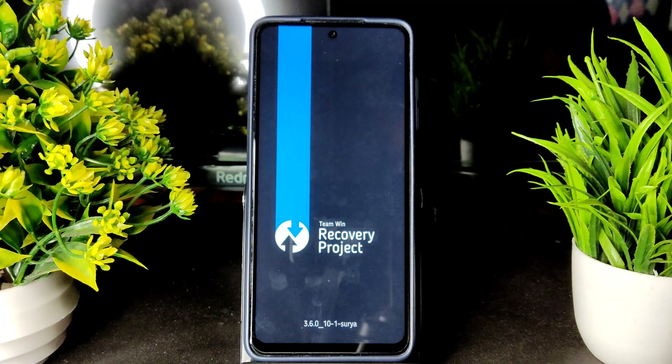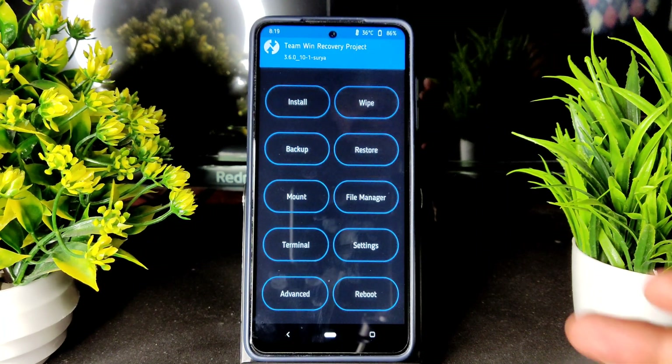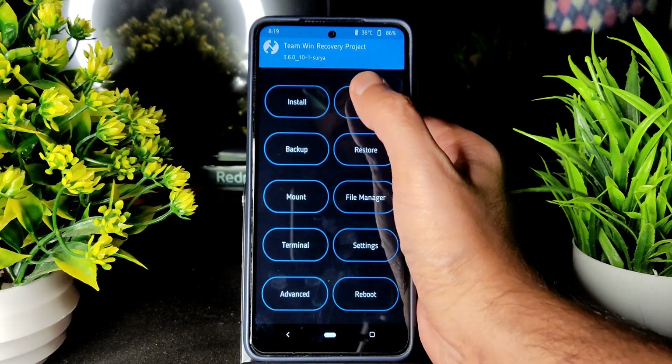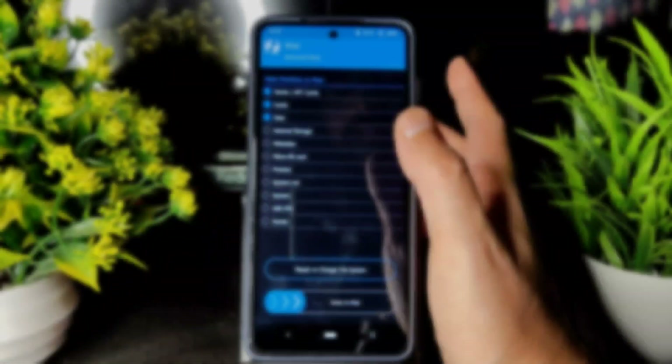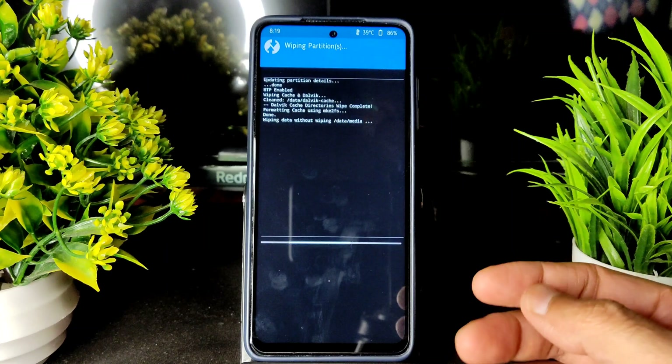This is the TWRP recovery I am using for this POCO X3. Go into Wipe and select Advanced Wipe, then select Dalvik cache and Data, and swipe to wipe.